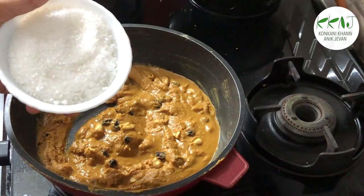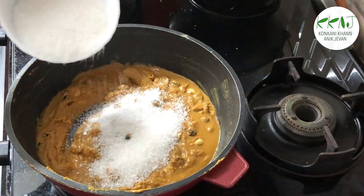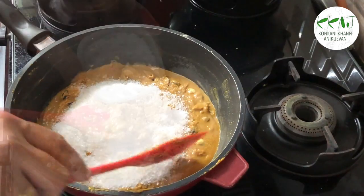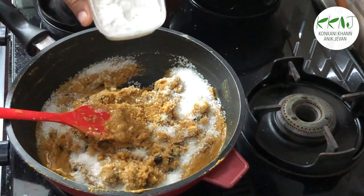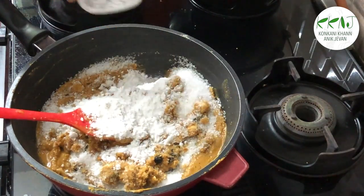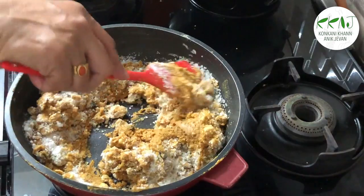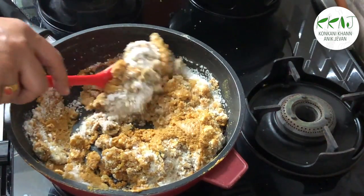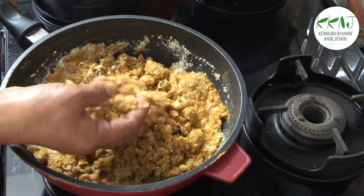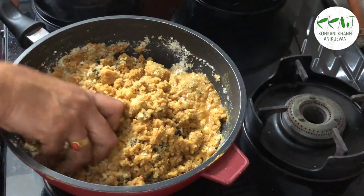You can see the ghee has separated out. Powder some elaichi with a little sugar. After about five minutes, add the sugar and the powdered elaichi and wait for it to cool. When it has cooled enough for you to handle with your fingers, mix thoroughly.